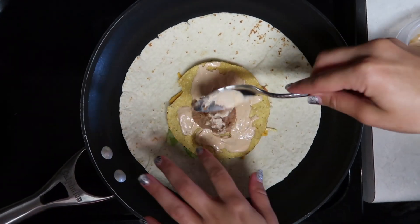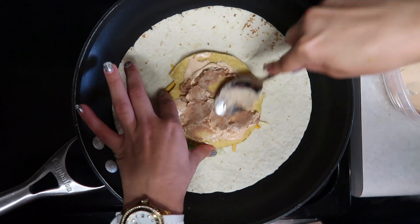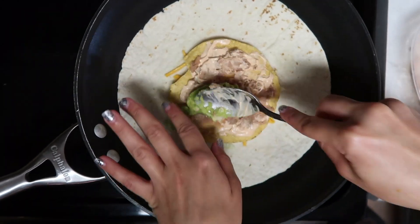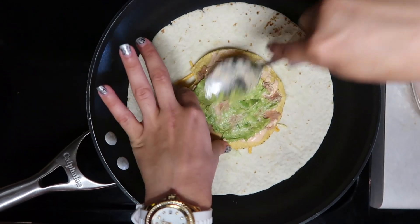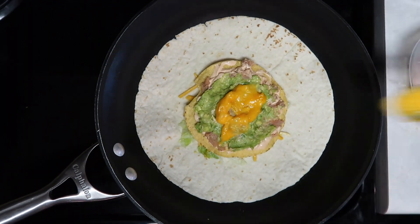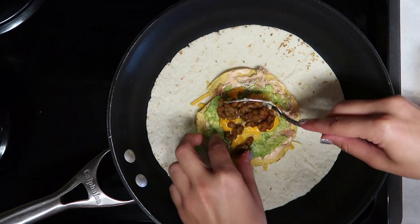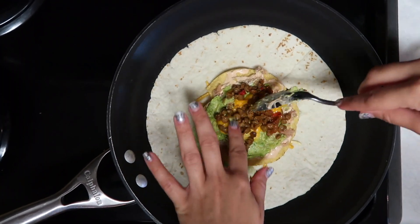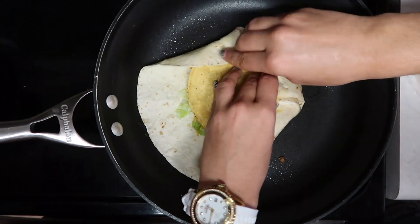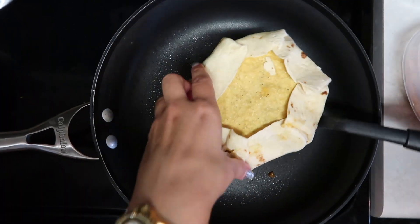Next you're going to add your refried beans and spread that all over the tortilla. Then add the guacamole mixture and put that all over as well. Next add melted sliced cheese — I normally mix it with nut butter which makes it creamier. Then you're going to add your protein of choice. Today I did seasoned lentils but you can do beefless crumbles or chicken. Then add another hard shell tortilla on there and fold it up. Flip it over and you are all finished — you have your crunch wrap.